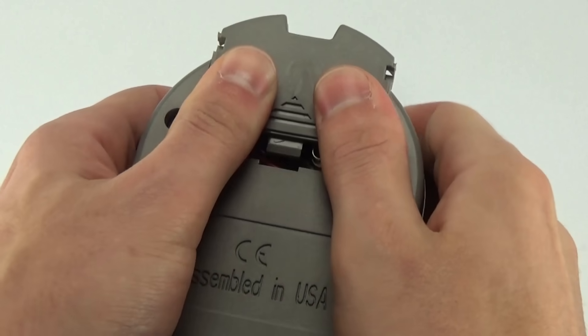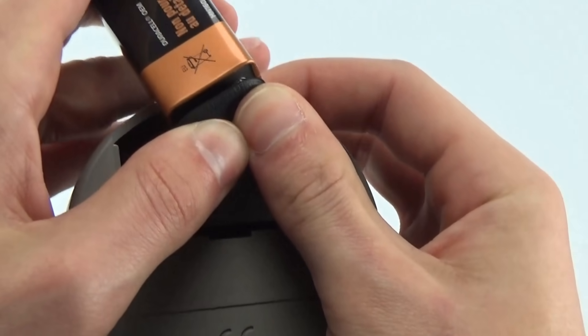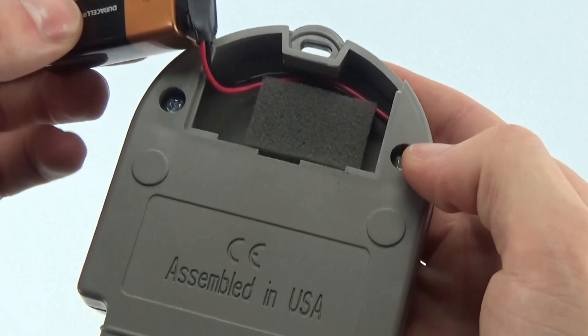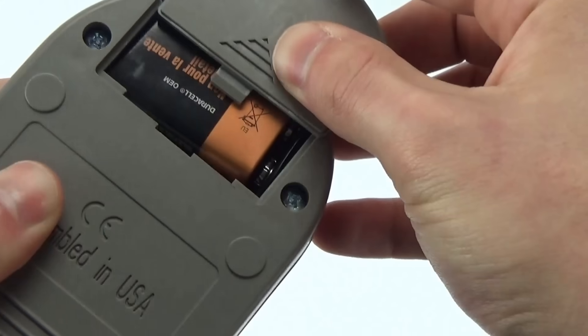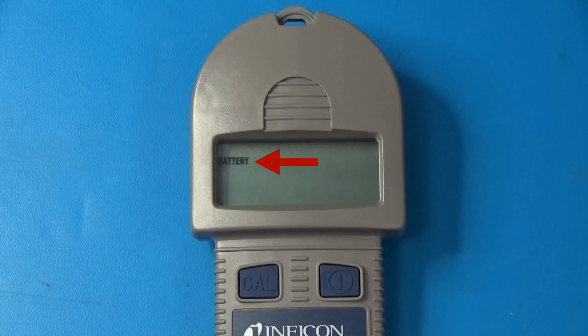To get started, remove the battery cover and install the 9-volt battery. The battery fits best if it matches the orientation shown on the back of the battery cover. A fresh battery will last about 45 hours, and an on-screen indicator shows when the battery needs to be replaced.